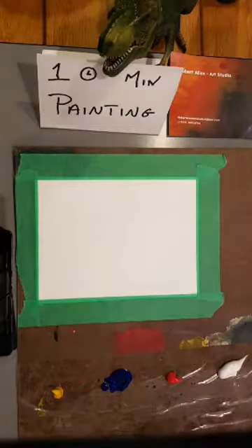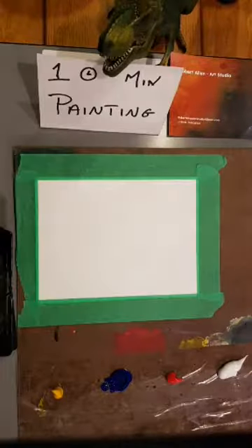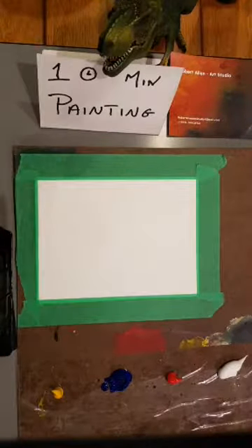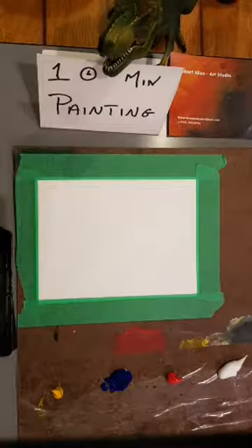Good evening, everyone. Today is Friday, November the 10th. This is Robert Allen from Robert Allen Art Studio in Paulgrave, New Orangeville, Ontario. Just continuing on with my 10-minute paintings for this week.